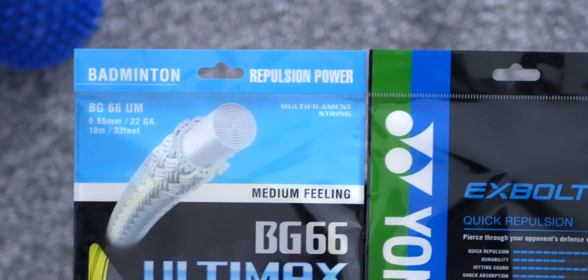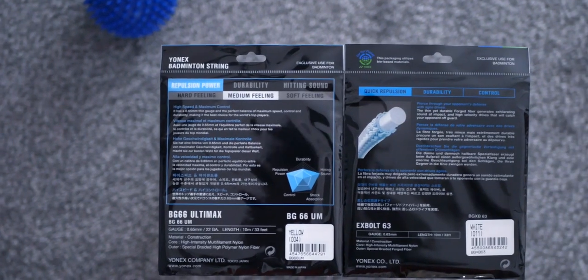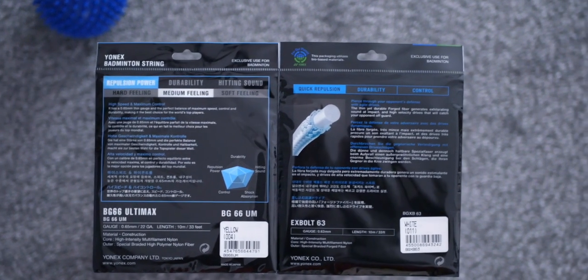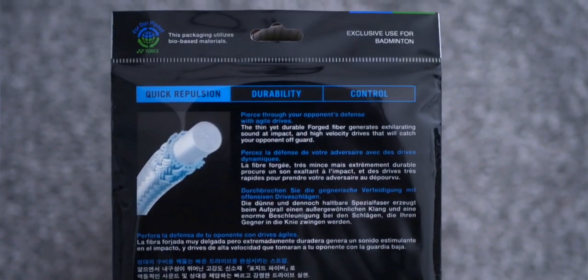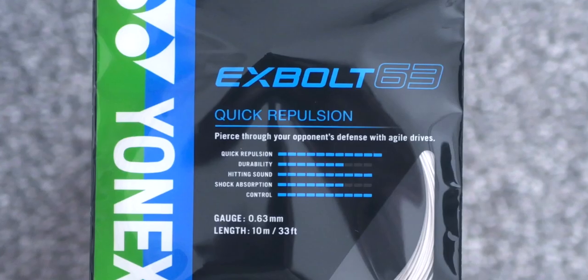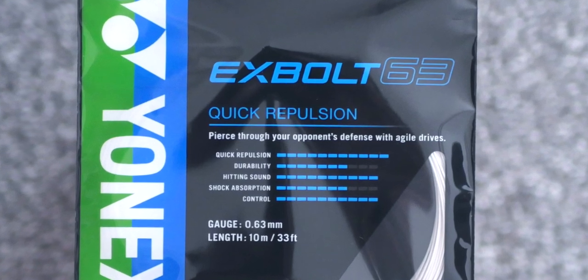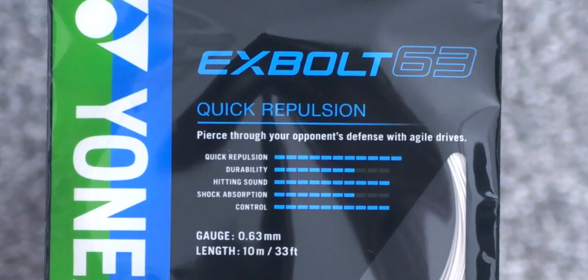You can spot that Yonex has rebranded its repulsion series as 'quick repulsion.' On the packaging side, Yonex has updated its individual sets of string and it features an environmentally friendly logo on the back, saying it uses some bio-based materials — good for the planet. It is also given an 11 out of 10 rating on the quick repulsion stats; hitting sound and control parameters are also listed as 10 out of 10.